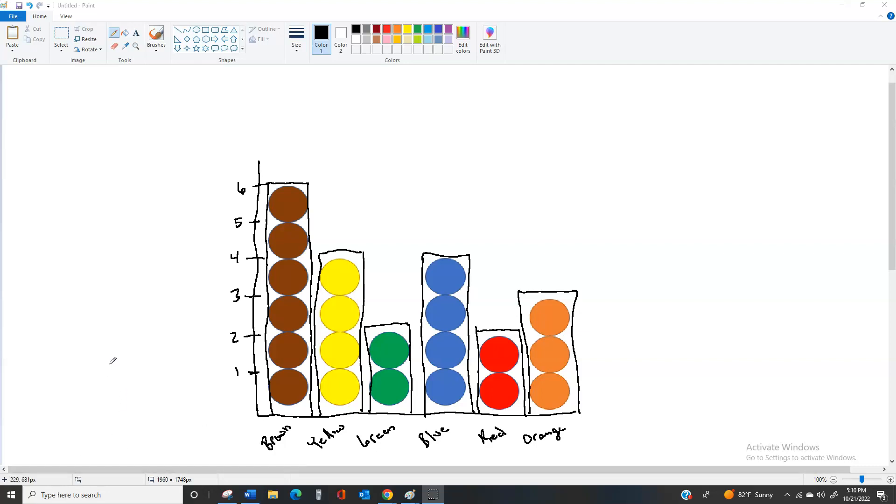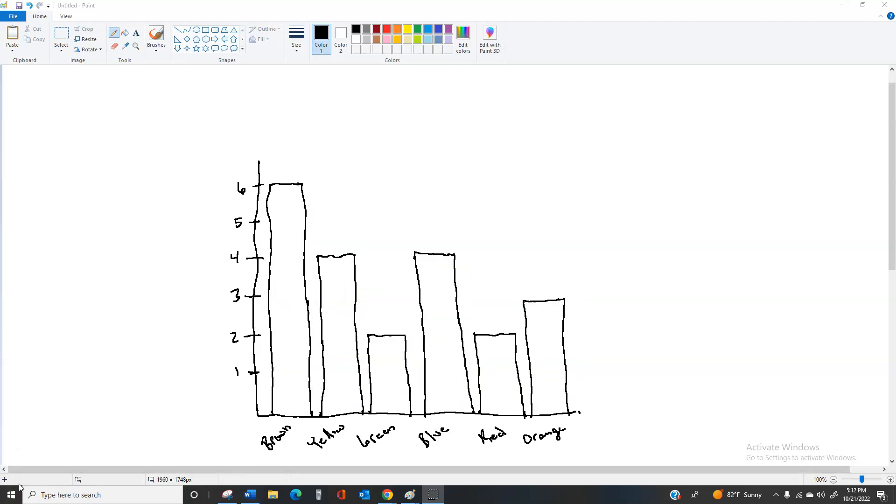As you can see, I've put the bars around the M&Ms, leaving me with a bar graph. We can remove the M&Ms now and it still has the information — we still have the colors at the bottom and the numbers on the side for how high the bars are. You can ask the kids questions like: which color had the most, which had the least, were there any colors with the same amounts — like green and red were the same, or yellow and blue were the same. They should try to answer after you've removed the M&Ms, to see if they understand what the bars represent.